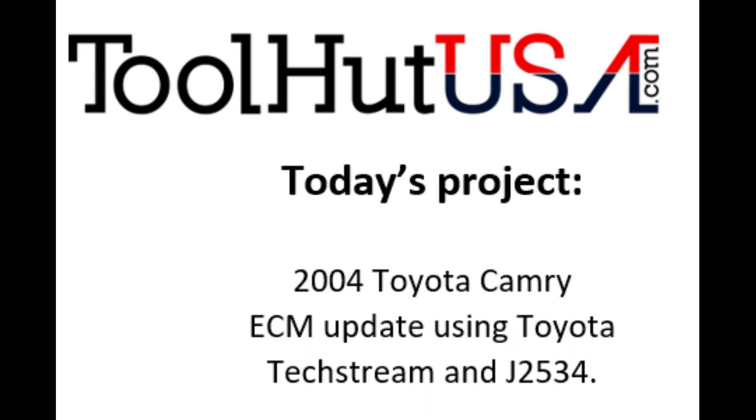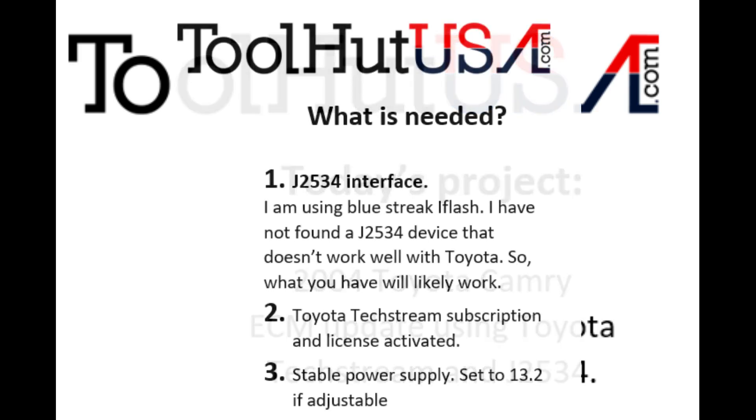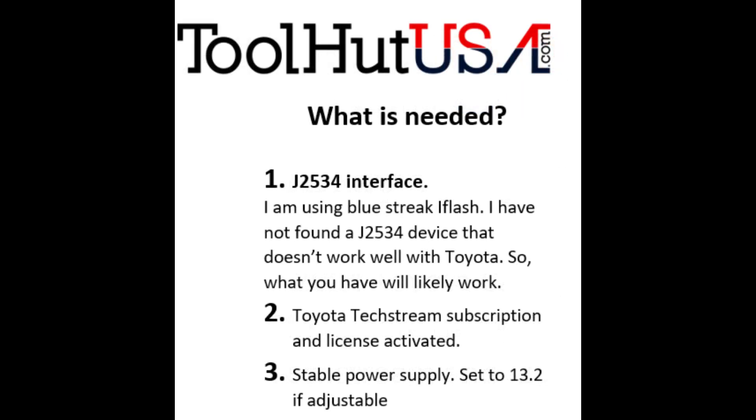The other thing you're going to need is a Toyota TechStream subscription with the license activated, and a good stable power supply. Set it to about 13.2 to 13.6 volts if it's adjustable. If it's not, put a voltmeter on it and monitor it and make sure that you don't fall below 12.8 volts or so. Toyotas don't like the voltage to go low and it will actually shut off the programming sequence if the voltage gets too low, so we don't want any problems there.